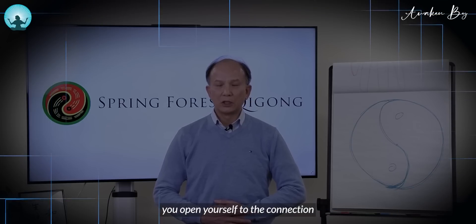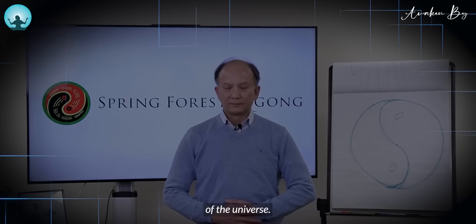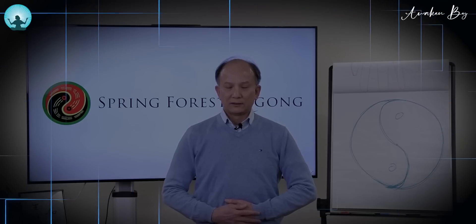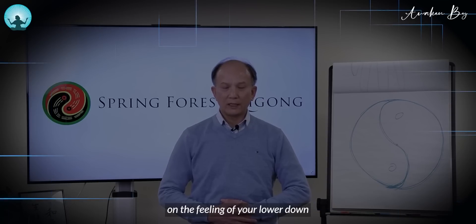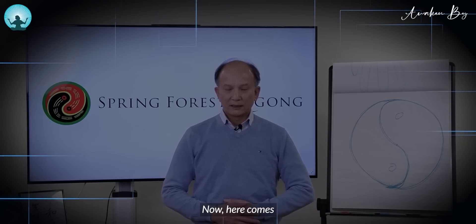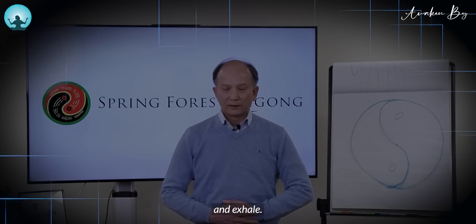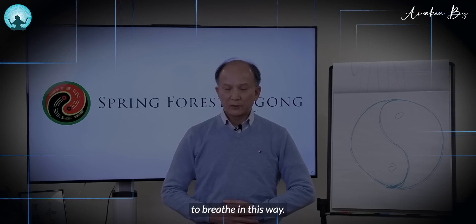In this way, you open yourself to the connection of the universe. Now the second time: inhale and exhale. Focus on the feeling of the skin and also the feeling of your lower dantian. Now here comes number three: inhale and exhale. Continue to close your eyes and continue to breathe in this way.